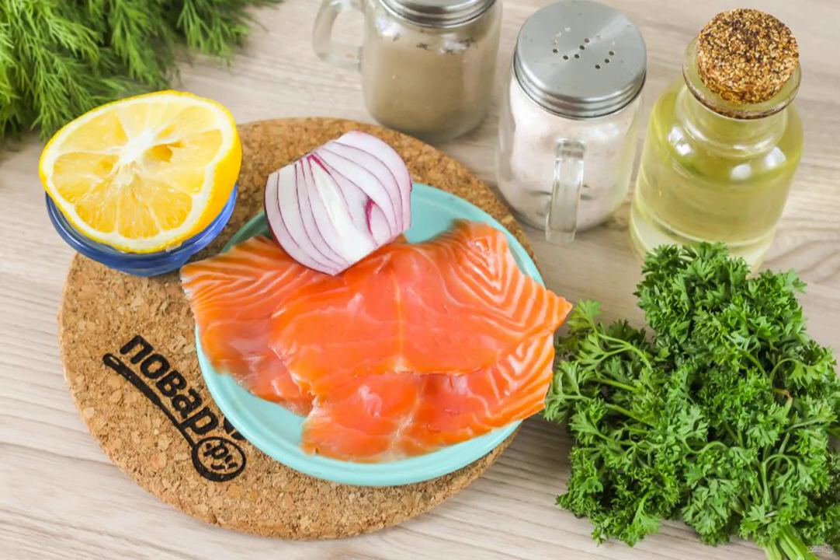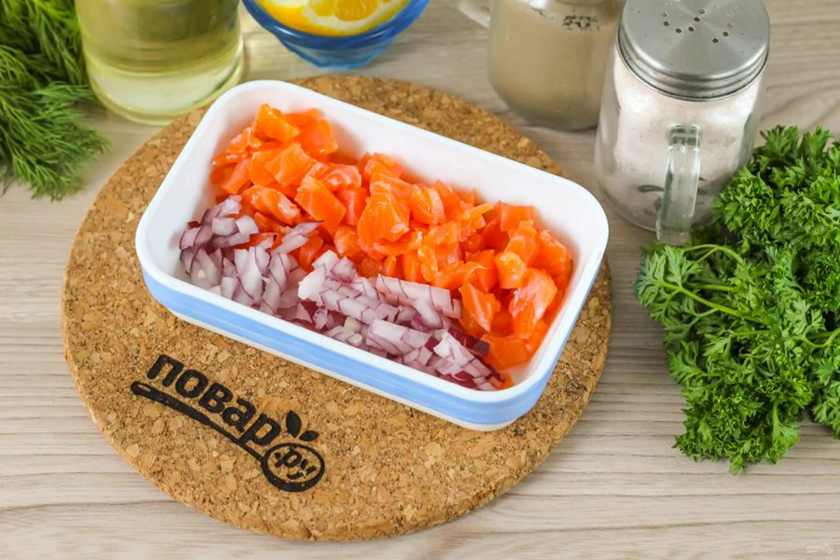Prepare the specified ingredients. Remove the bones from the fish fillet and rinse it. Cut the trout fillet into small cubes.